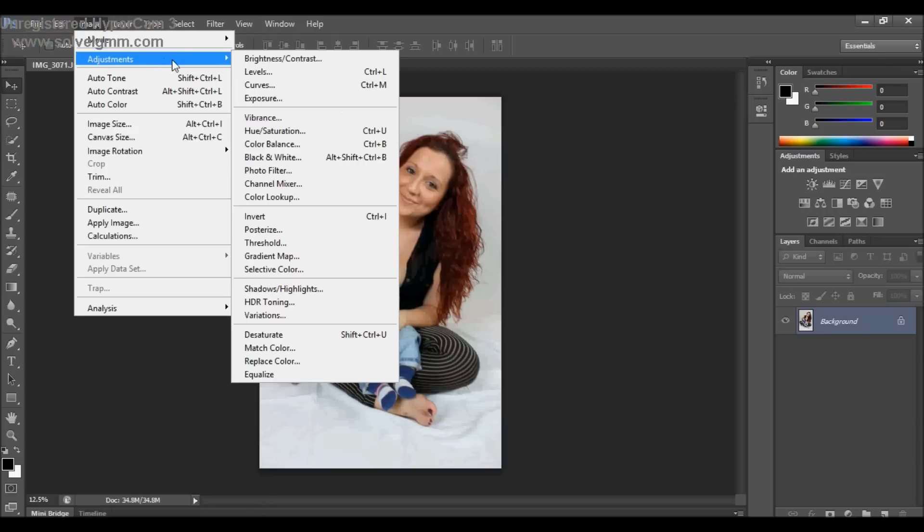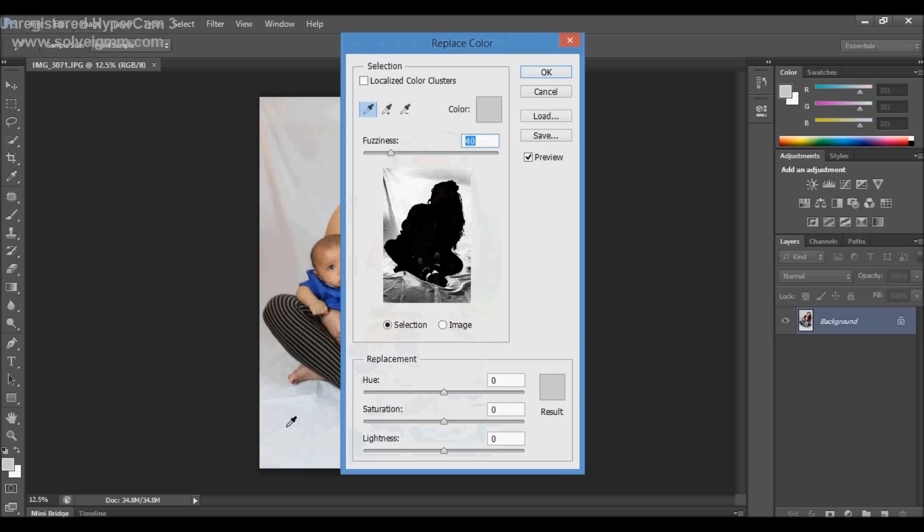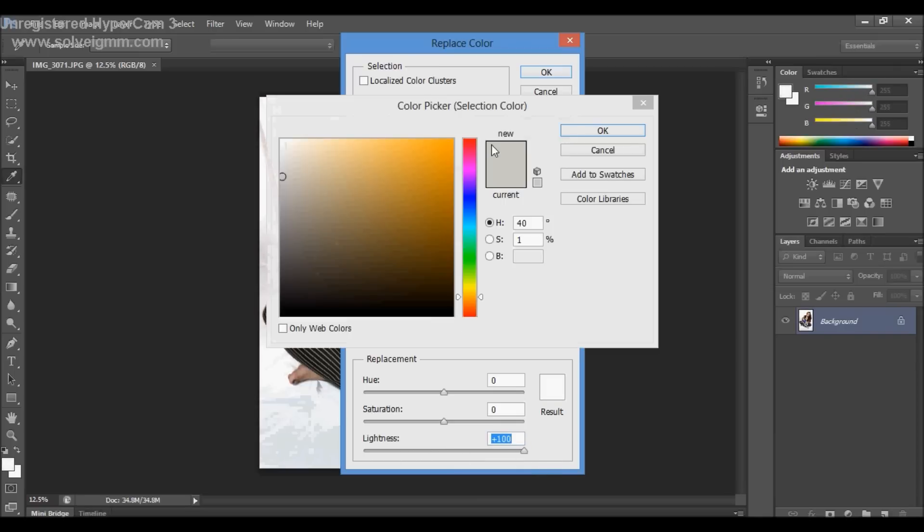Go to Adjustment, then Replace Colour. Select the background. Full lightness. Make sure it's on white because the backdrop is white.